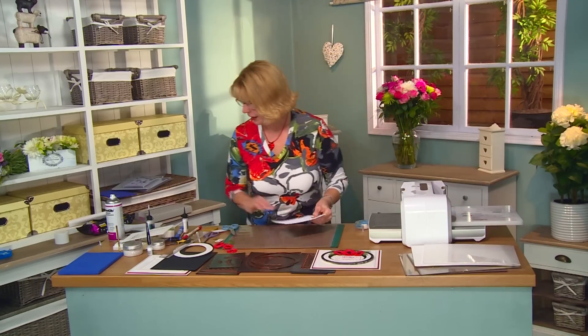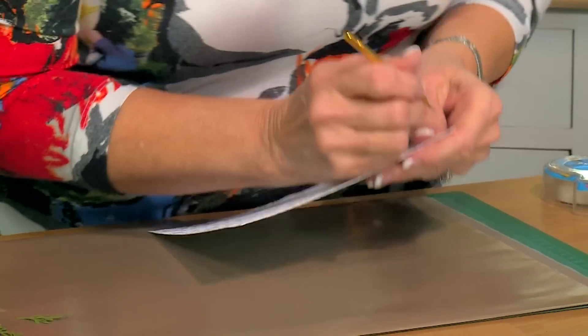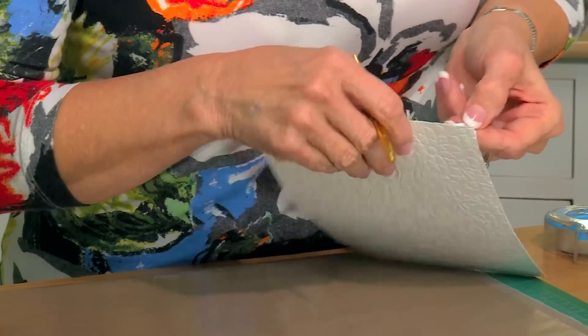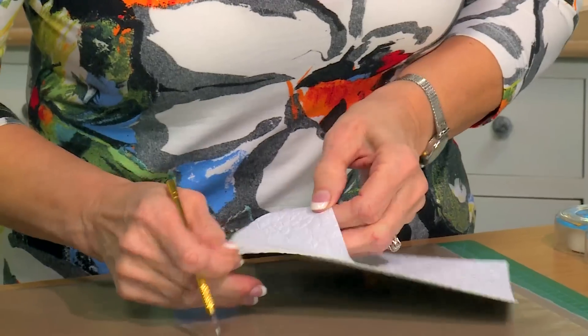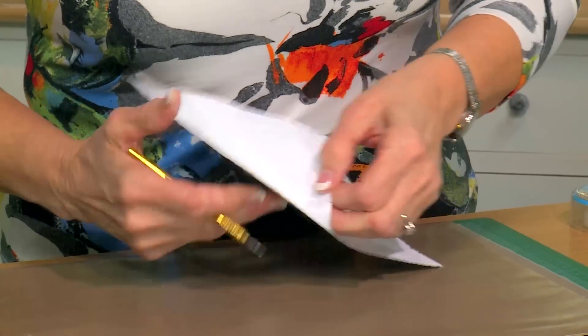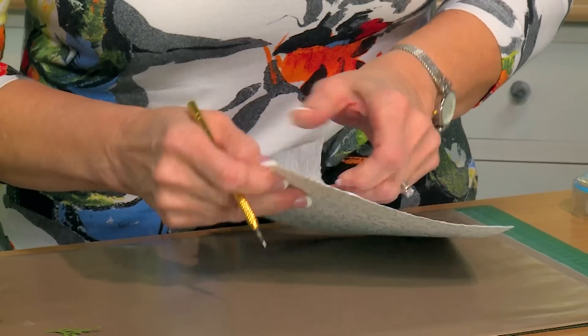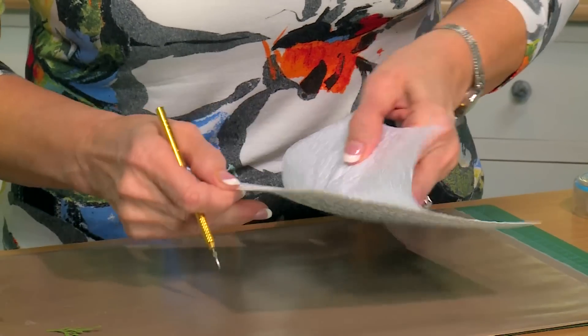You get a tiny bit of cracking with that background sheet, but once you get it started it should be okay to peel off. You might have a few rips that you'll have to go back and pull off. Go slow, peel from the edge, and peel it across.